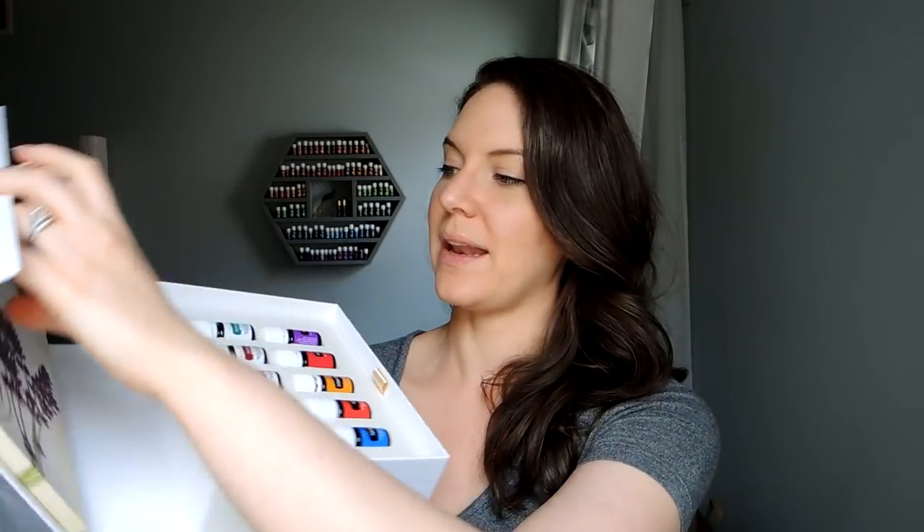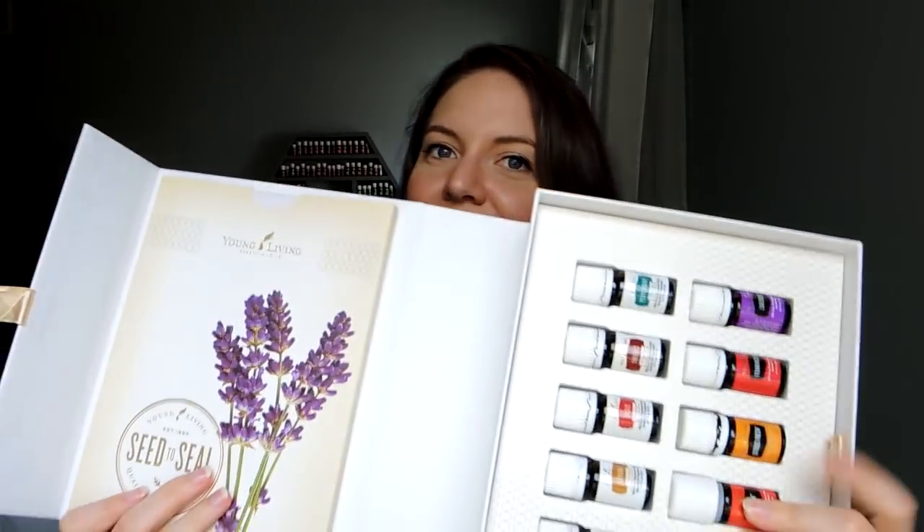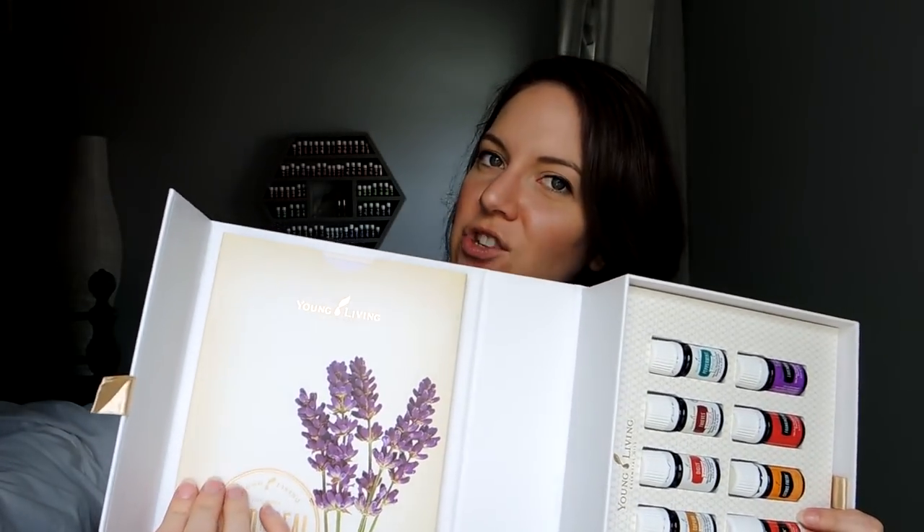Now that we have the diffuser out, let's get an oil in there to start diffusing right off the bat. We're going to completely unpack this box here as well — this is the box that houses the oils, the Ningxia Red packets, and the Thieves packets, but there's a little trapdoor in here that a lot of people forget about. First, take the box and just slide off the sleeve, then open the little tab in the front. It has two different sides: the right side has the oils, and the left side has some informational materials.